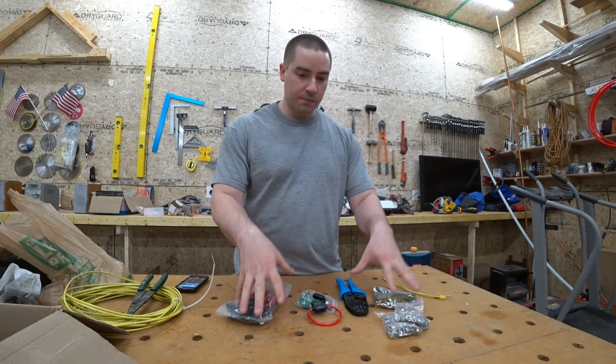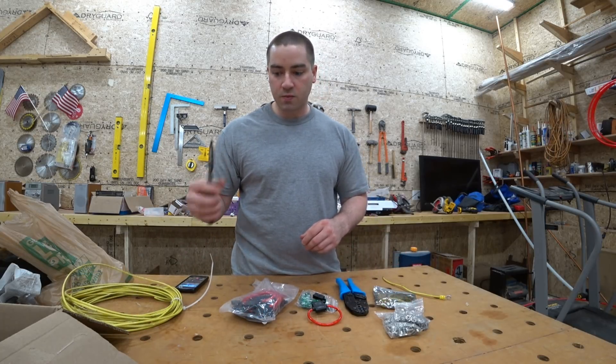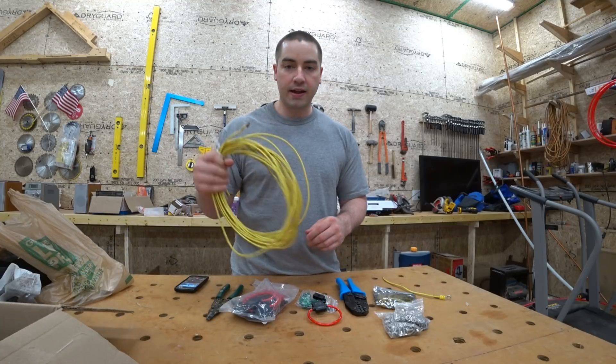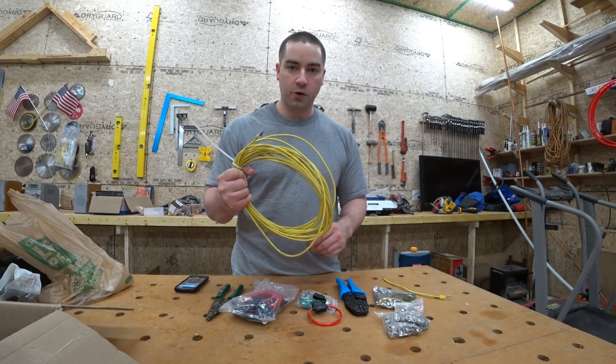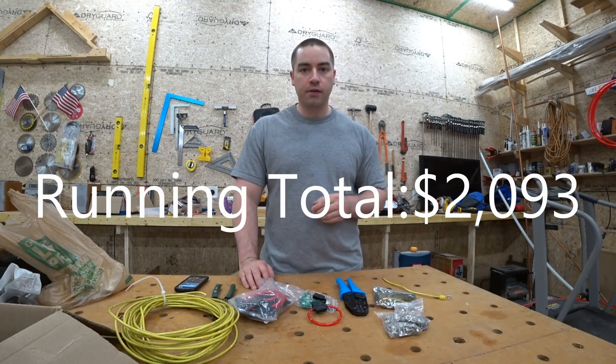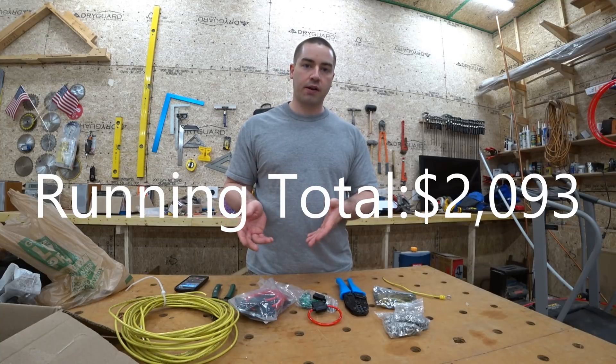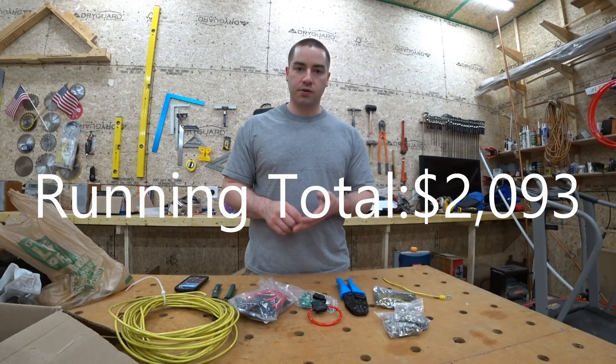For these components, this was 60 bucks. I already had some wire strippers and I had some 10 gauge wire left over. If anybody is curious, the Chevy Volt battery itself I bought for $1,900 plus tax, which brought the grand total up to $2,033.